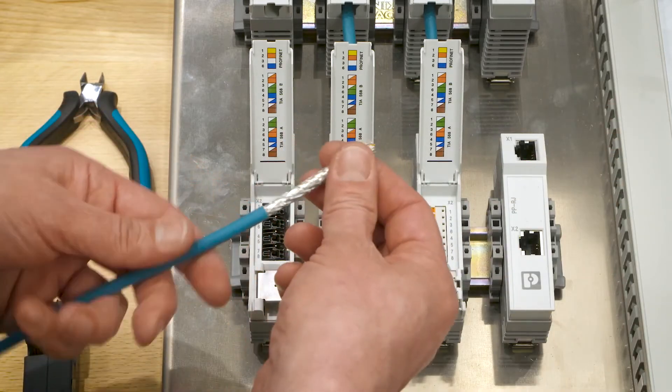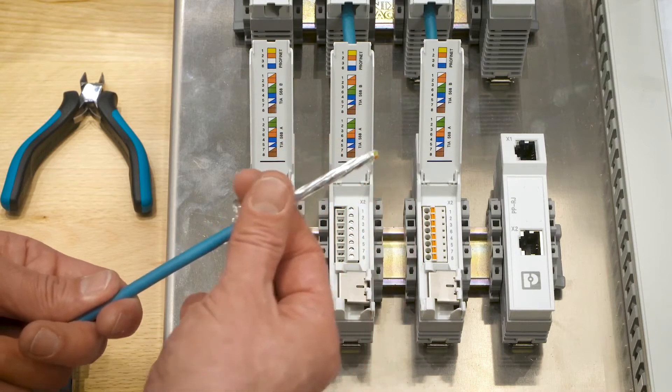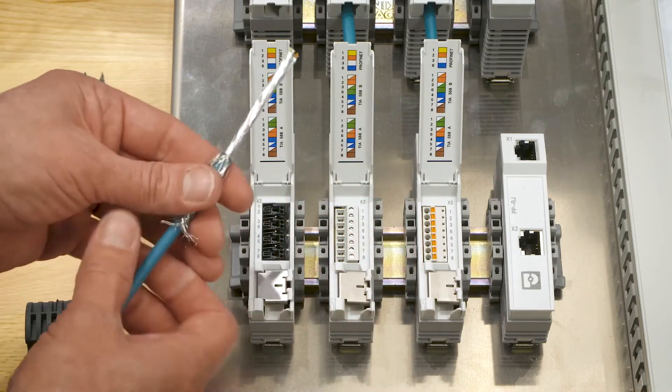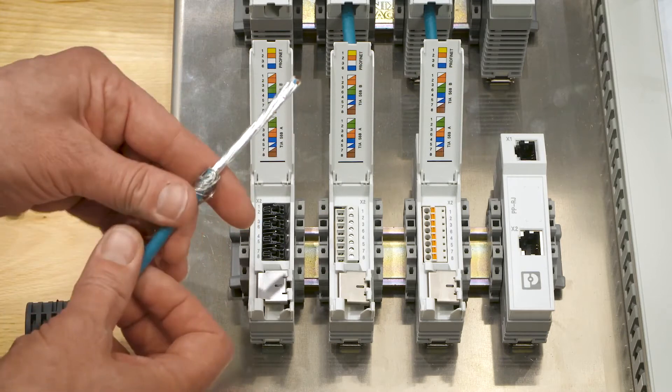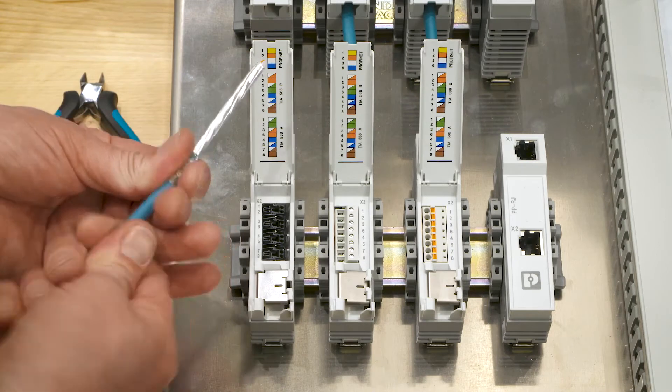The sheet is removed and the braided shield is folded backwards. And to achieve a large grounding or contact surface, I'm wrapping it around the cable sheet. I must now prepare these four pairs.